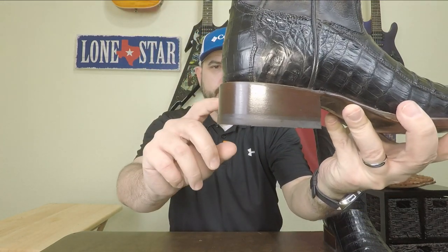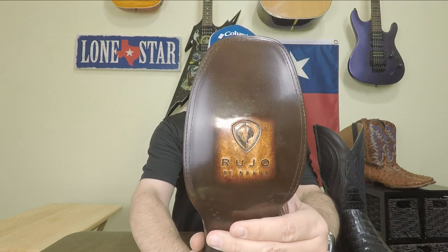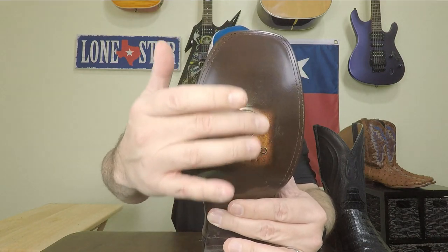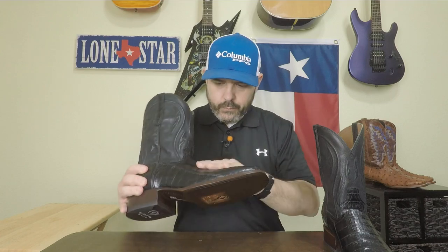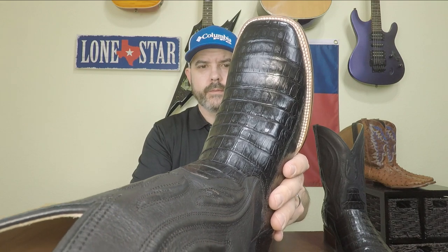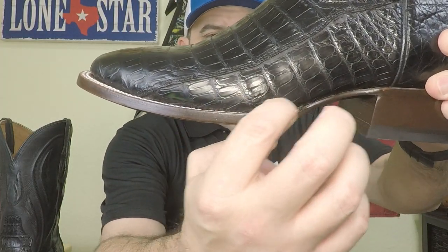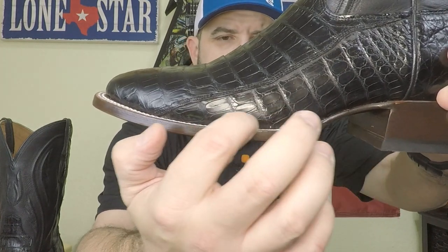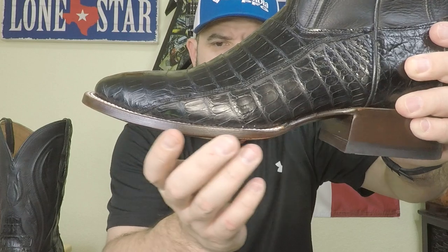It's got a stockman heel — a stacked leather heel. It's a wide square toe with a double stitch welt. The stitching on the welt looks really nice and is very even all the way around. It's got their logo, some brass nails and lemon wood pegs, which is always nice because you get the best of both worlds. I also like the way it's finished right at the welt where it meets the waist of the boot — sometimes you get a steep drop off with a little ledge, but this one has a really smooth transition.